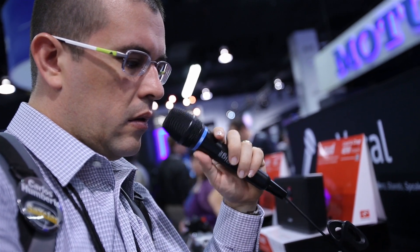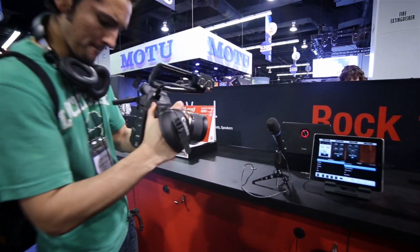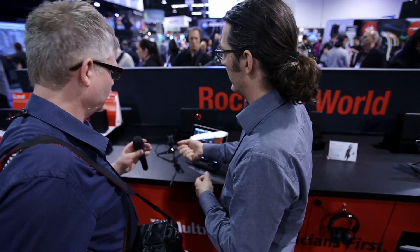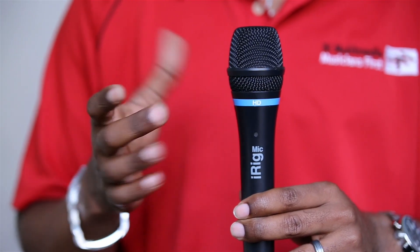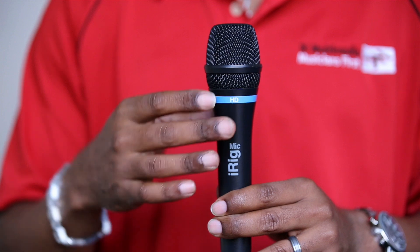iRig Mic HD is the digital sequel to our top-selling iRig Mic. We've made several enhancements to the product that make it perfect for almost everyone who needs a great mic, starting with a brand new capsule. This new capsule gives you even better quality audio than before.